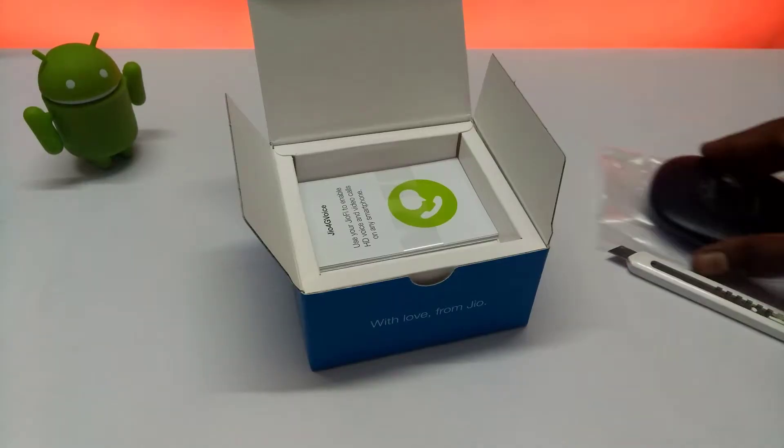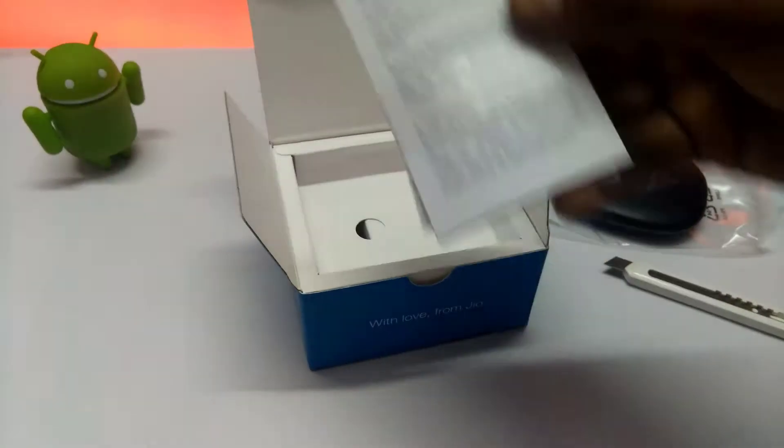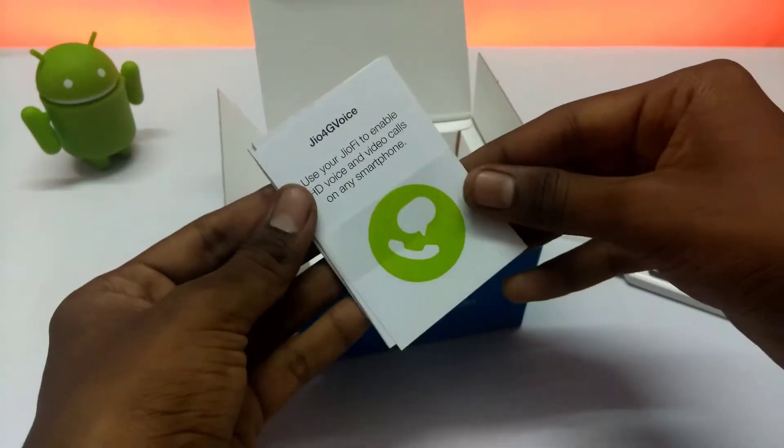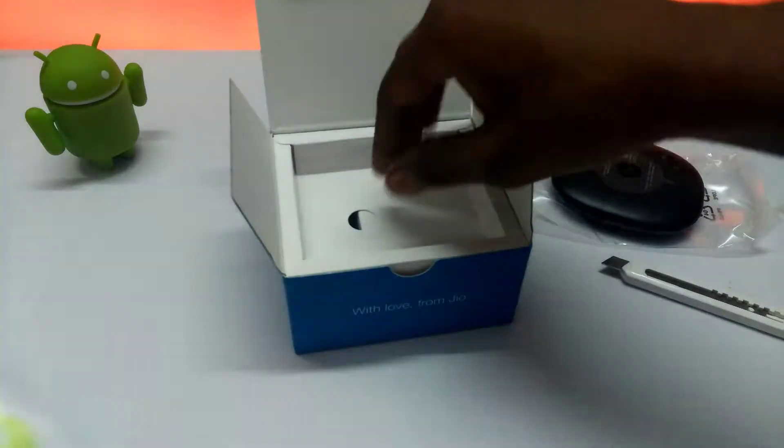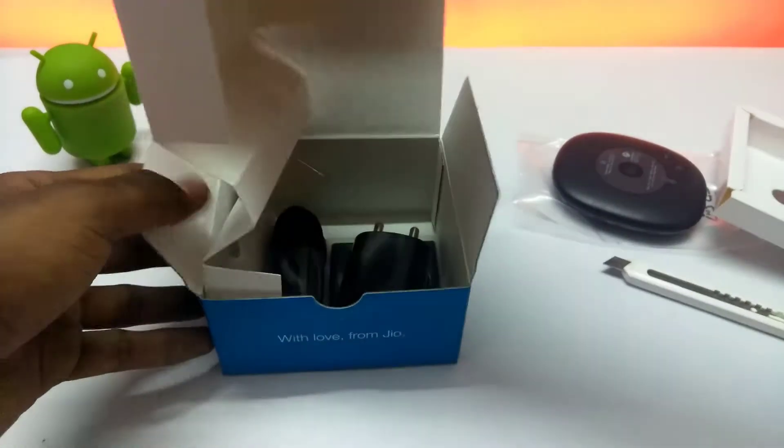Without wasting any more time, let's start unboxing. First, we have the Jio F54 router — let's place it aside and check out what's inside the box. In the box we get a manual and instructions booklet along with a warranty card. Make sure to read it before using the router.